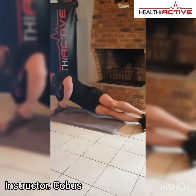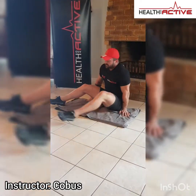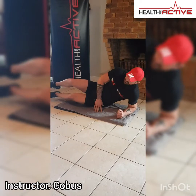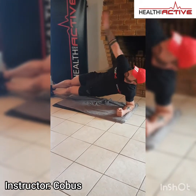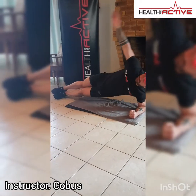Repeat this on the left hand side as well. Just move over to the left, lift your hip up, reach under from the top and reach back. Reach under, reach back — same movement on this side.